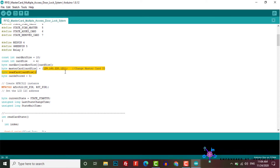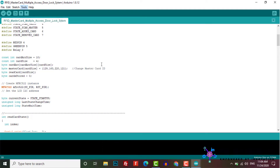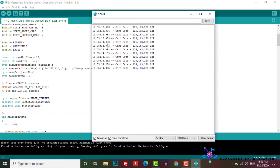This is our master card UID. To know your master card UID, first upload this program to your Arduino by selecting the correct board and correct COM port. After the successful upload, open the serial monitor at the baud rate of 9600 and scan your card to get the UID — which means you will get the ID of your RFID card.